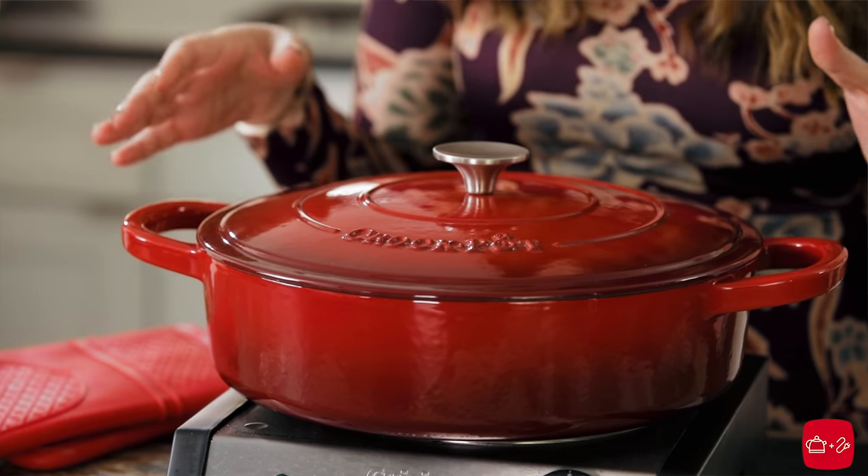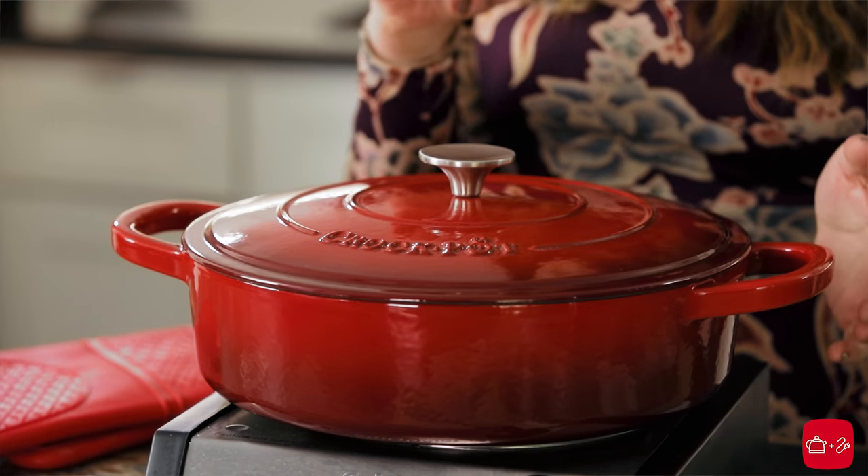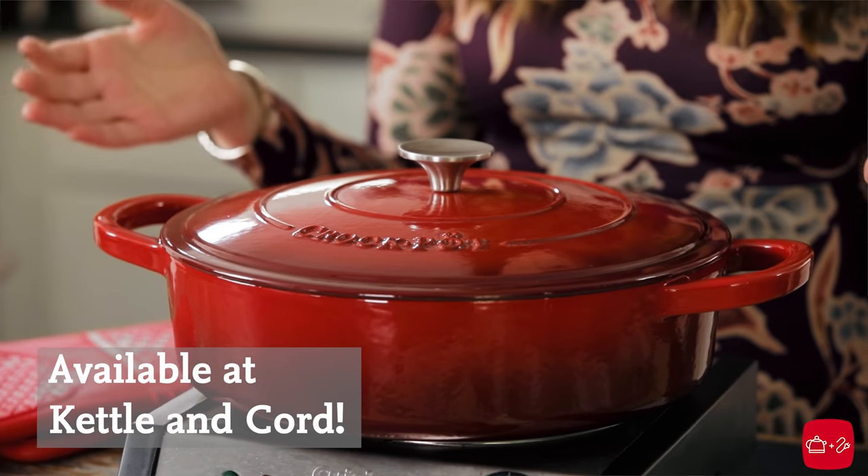This pot is so incredible. They come in a variety of colors and a bunch of different sizes too. Not only do they cook really really well, they are also beautiful on the table. They're really the most versatile pots ever.